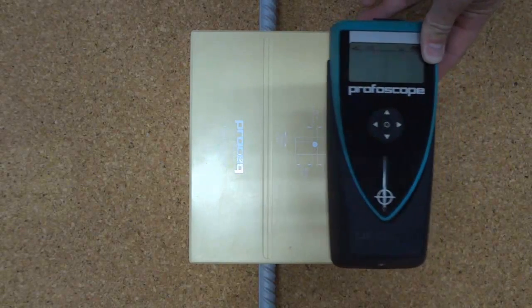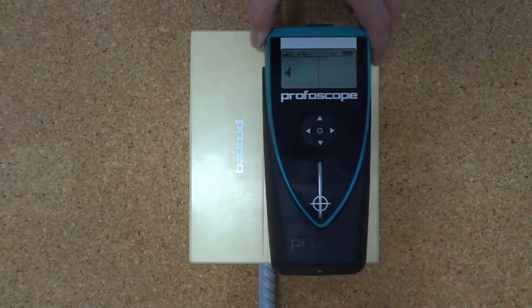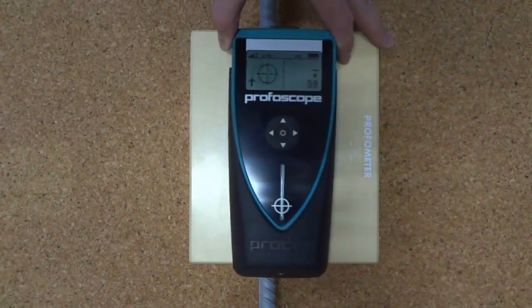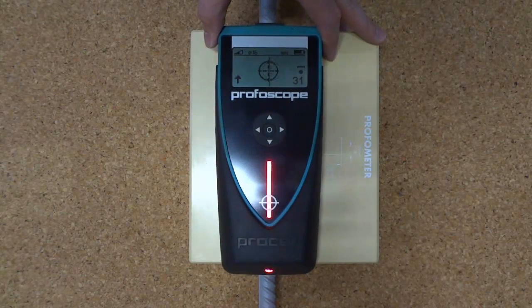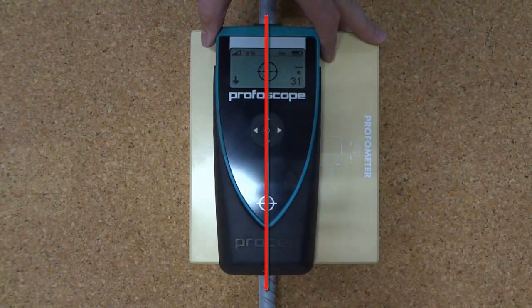The cover meter in use is passed over the surface of the concrete, and you'll see a rifle scope move across the screen. When the rifle scope is lined up exactly with the centre line of the device, you have a properly centred cover meter. So if you just wiggle it back a bit and get that centre line, the red light comes on and you can mark exactly on that line in the centre.